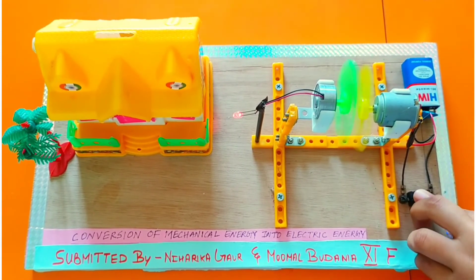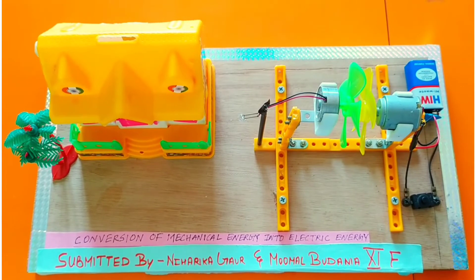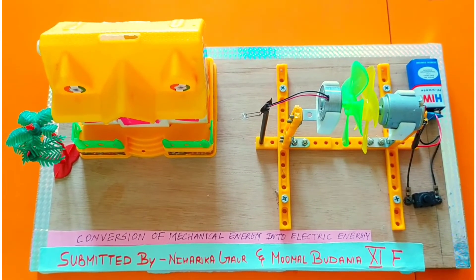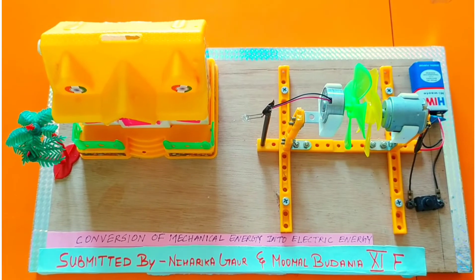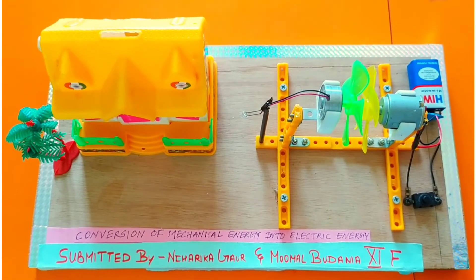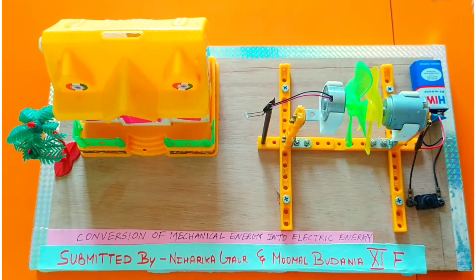Now let's switch it off. We can use this project in producing electricity and saving it for later use. The new application we identified is using it in mine shafts, where exhaust fans run at a high speed of approximately 15 to 20 meters per second.